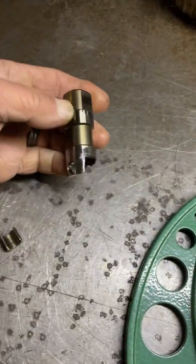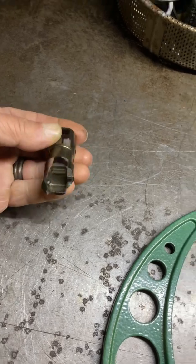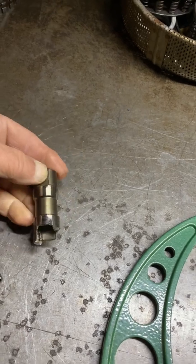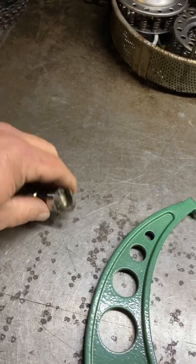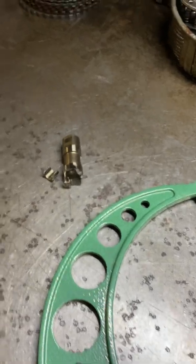This is out of that same old 6.0 that had the heads done, and started making a little noise. And this is number seven, intake — misfired. Totally tacoed that cam.